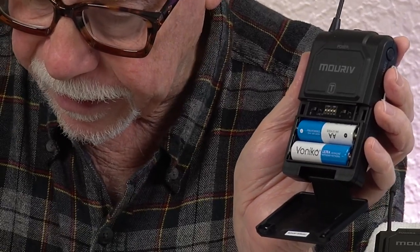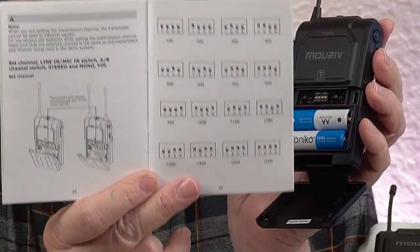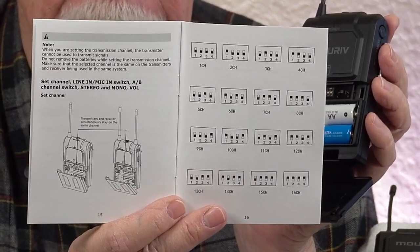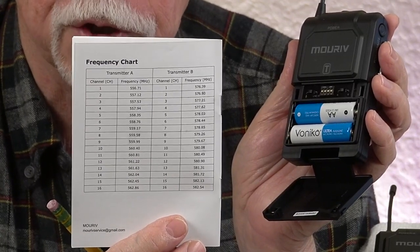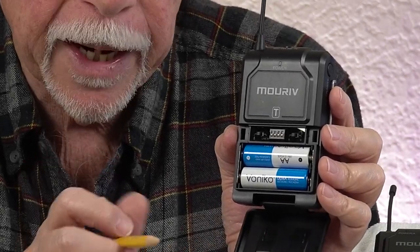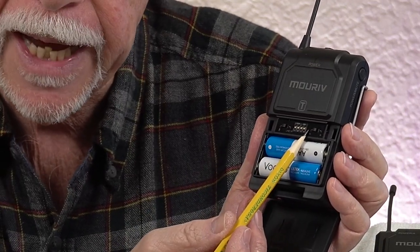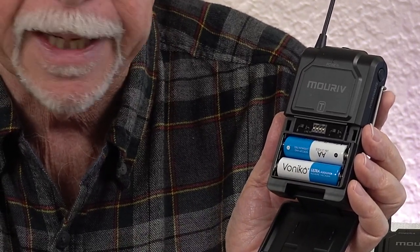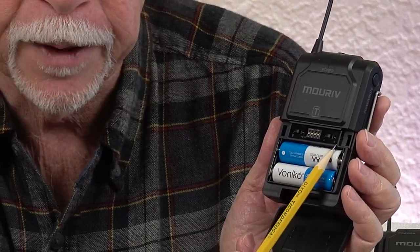I might add that in the instruction book there is a dip switch guide for each frequency, and at the back of the manual you'll have all the frequencies shown for group A and B. You've got two transmitters — channels or frequencies in the A group and the B group — and you can set each transmitter, depending on your activity for the day, to transmit on either the A frequencies or B frequencies. Your choice.